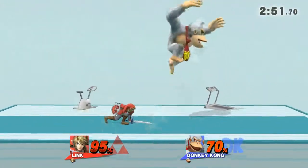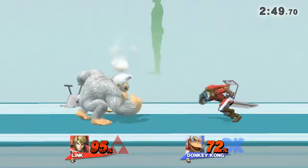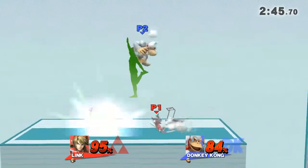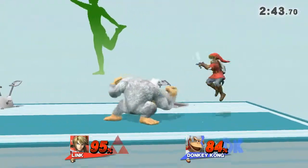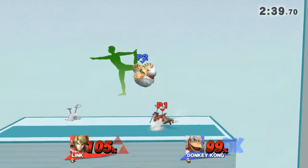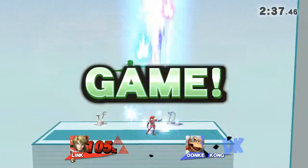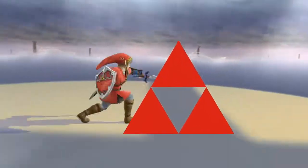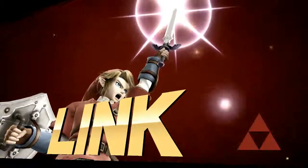Watch the flow of my movements as I demonstrate. Focus on stretching your back. The winner is... Link!